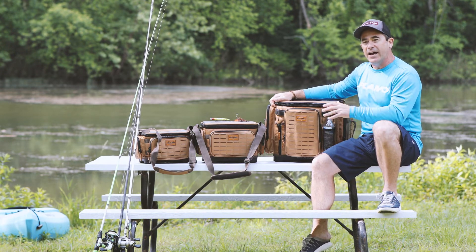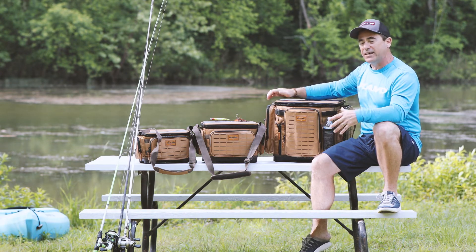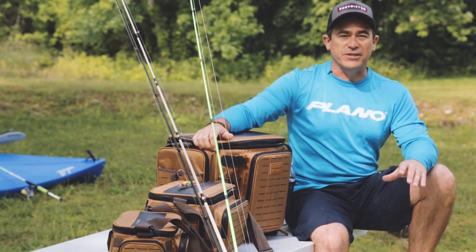So the new Guide Series bag from Plano, all new for 2019 and ready to fish — it holds all your tackle needs, everything you take with you, and you're set to go.